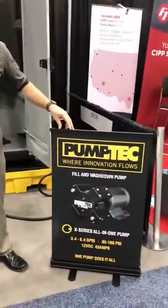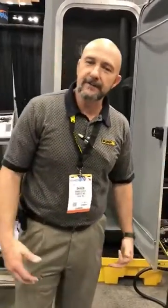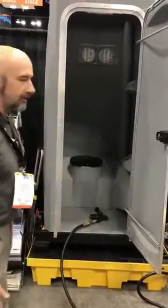Hi guys, we're over here at the WET Show 2018 where Pump Tech is featuring their X-Series pump for the first time. The idea behind the X-Series pump is that for the first time ever you can actually have the high pressure wash down as well as the high volume fill needed to fill this 5-gallon tank. We've got a nice demo set up here.